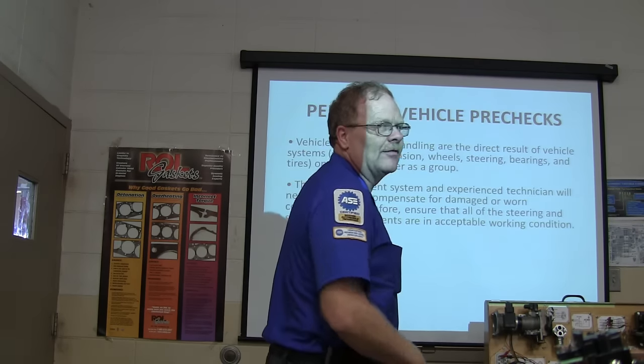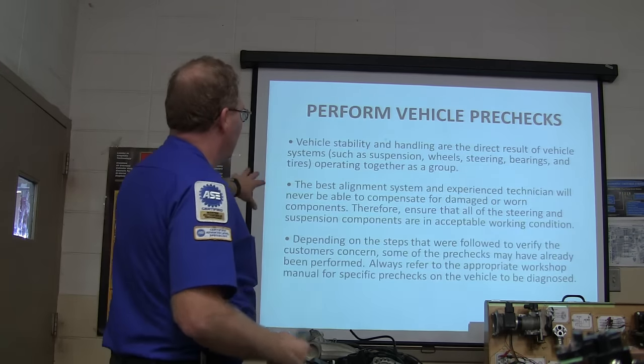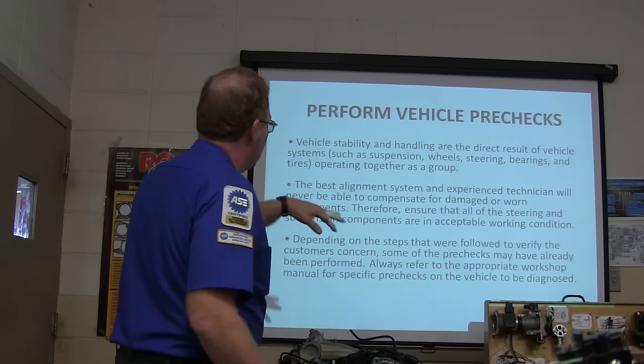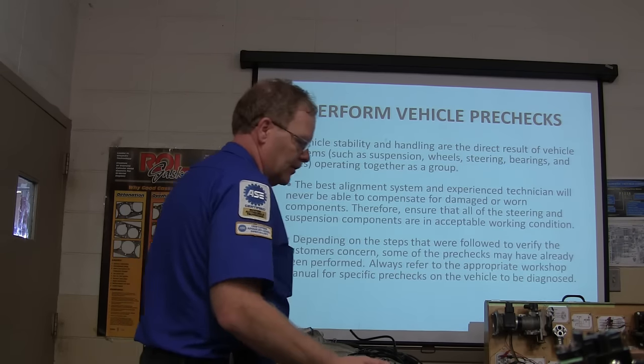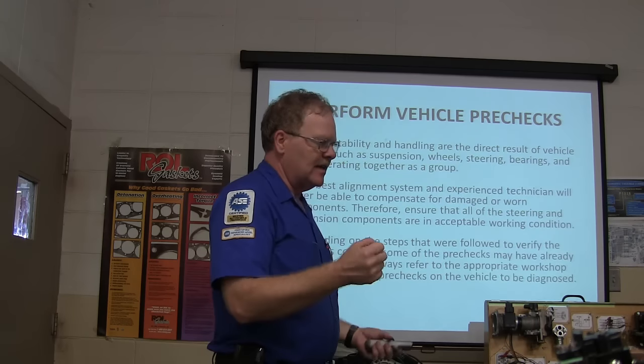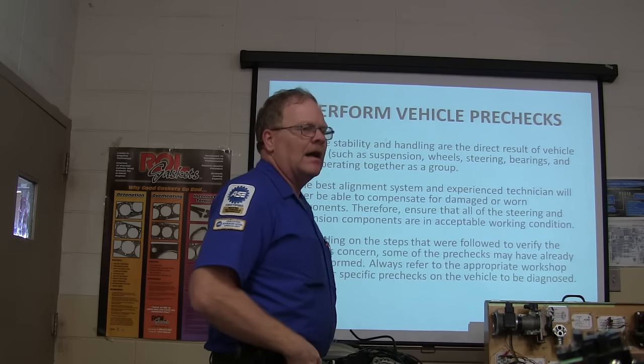Those donuts are just kind of ridiculous — I only like a full-size spare. Anyway, depending on the steps followed to verify the customer's concerns, some of the pre-checks may have already been performed. If they say it's popping or making noise, you may have already looked at it.